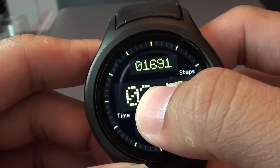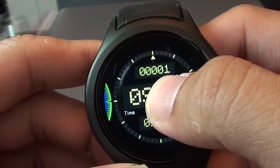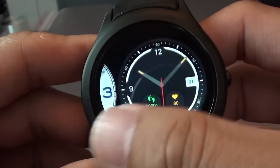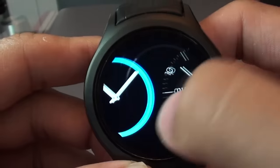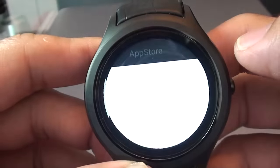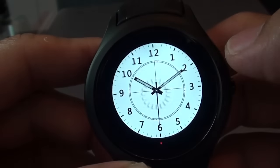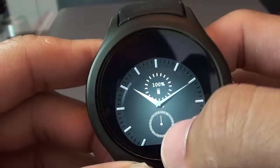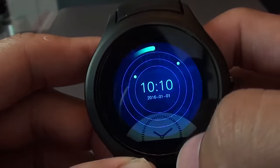If you scroll all the way to the right to the end, you will see a plus sign. This is where you can tap and it will bring you to a download screen where you can download even more watch faces. Currently there are about 4, but I'm sure the developer will add more as time goes on.